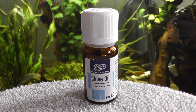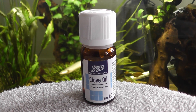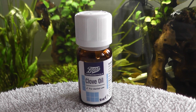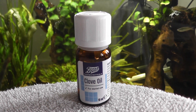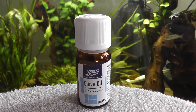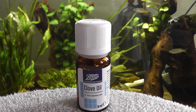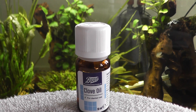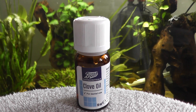After adding the clove oil to the container, the fish will start to slow down in its breathing. It will also tend to roll over. Once it's rolled over, the fish is out and you can perform any of the things you are going to do — i.e. examining or any kinds of minor surgeries or treatments.